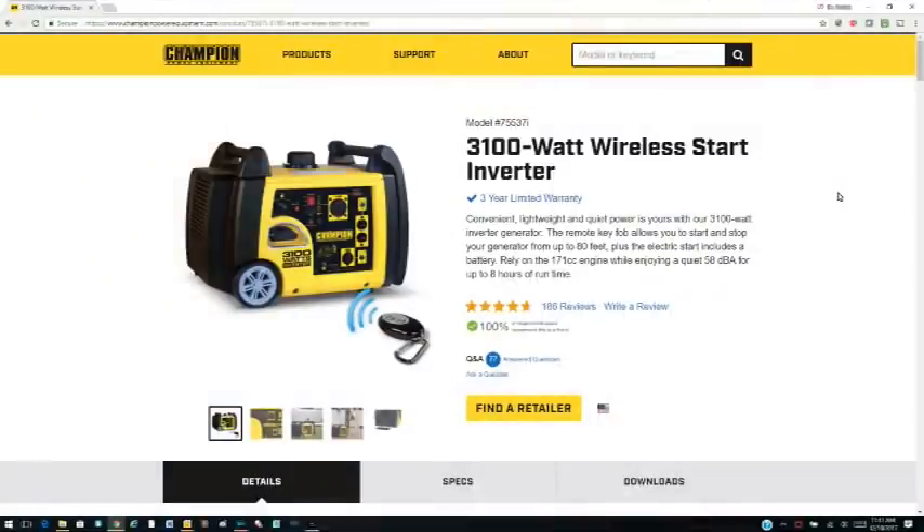Hey YouTubers and RV fans! I wanted to do this video to share that I finally made a decision on a generator. I did a lot of research, watched a lot of YouTube videos. I watched Days Here with Daryl, who actually reviewed this particular model — the Champion 3100 watt inverter generator. I also watched Less Junk More Journey, where Nathan did a comparison of the Yamaha, the Honda, and the 3100 watt Champion.